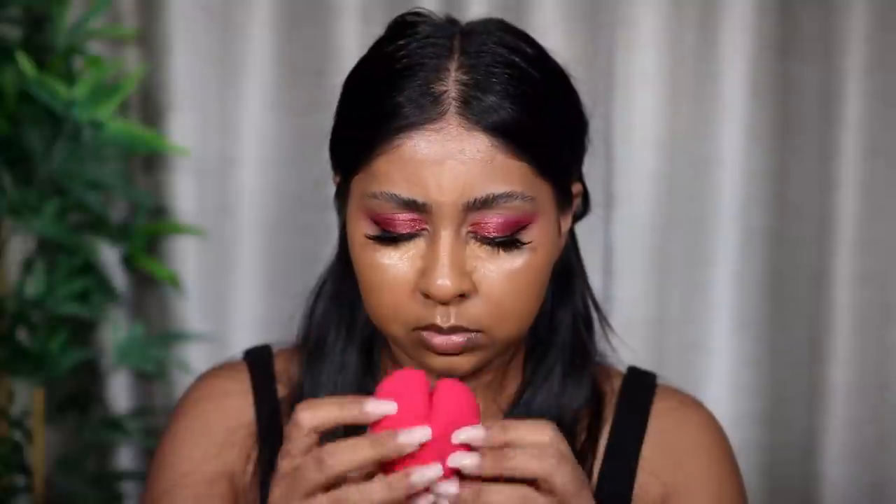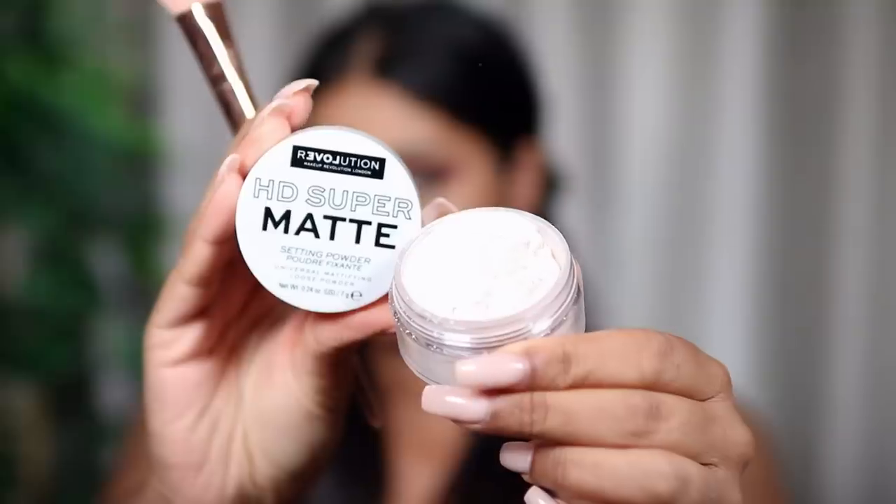They don't have concealer so I'm going to use my Tarte Shape Tape. I'm going to wet their sponge — I got this little spongy thing, it's £5. Don't ask me why it's shaped like a bum — you could say a heart as well, I don't know why I'm dirty-minded like that. I'm blending my concealer — it's blending pretty well. This sponge definitely gets a pass, I love it.